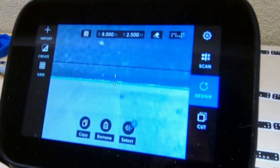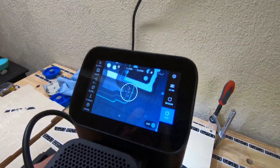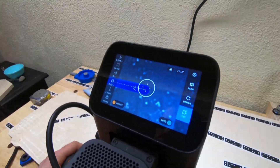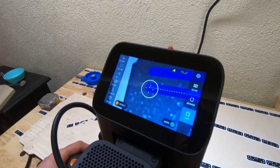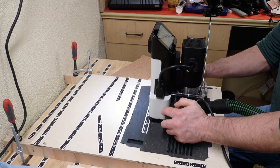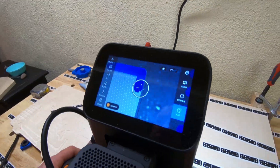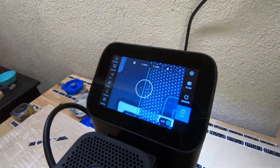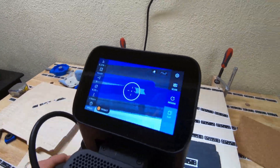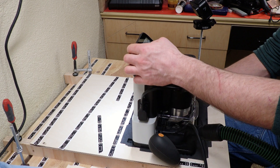Before cutting, I had to check the paths in the file and make sure they were set to either pocket cuts or inside cuts. It took multiple passes to reach the full depth of most cuts. The last little scrap of foam from pocket cuts has a nasty habit of sucking up into the base's vacuum port — I had to stop cutting several times to unblock it. It took about an hour of continuous cutting to finish the whole file.